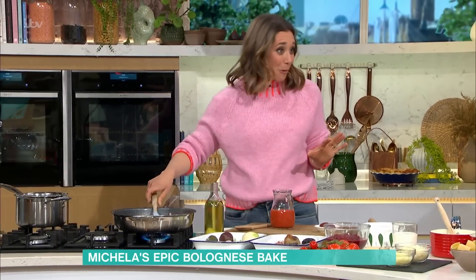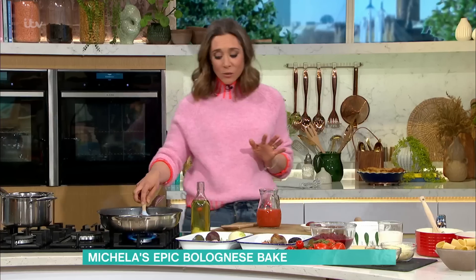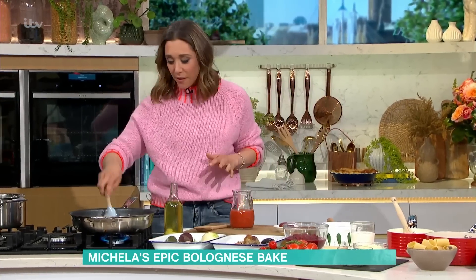I hate chopping. I'm probably giving away a secret, but I really despise chopping. So with this bolognese, you don't have to chop anything.